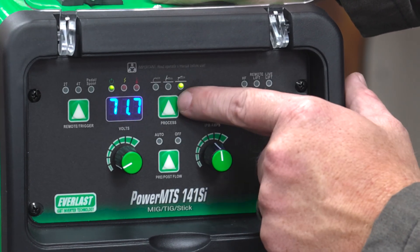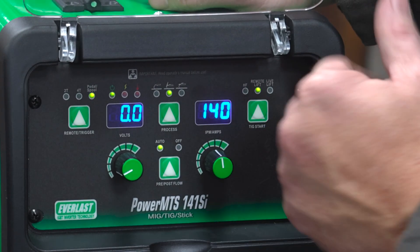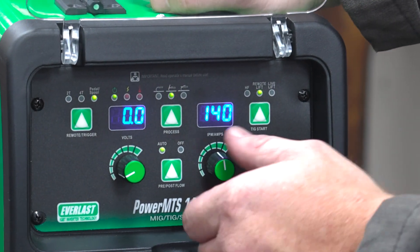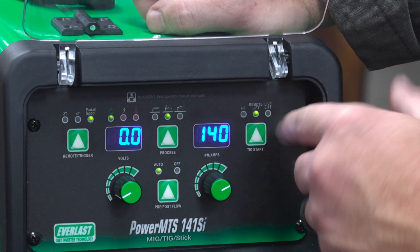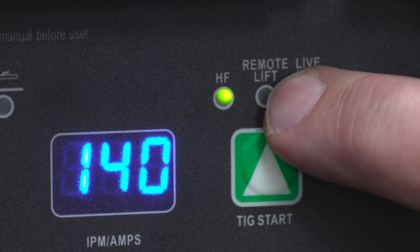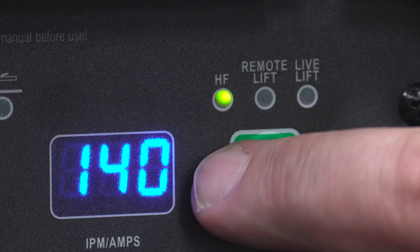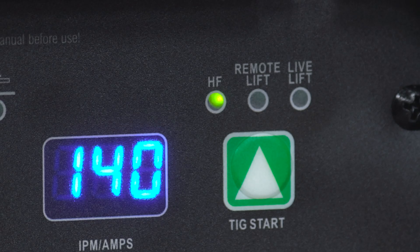As far as settings, it's a pretty simple setup. To switch over from stick, just tap it twice and now I'm in gas tungsten arc welding mode. I'm going to start off at 140 amps. I have three different options for how I want to light this arc: high frequency, remote lift, and live lift. I'll go through each one and show you when you would use each of them.